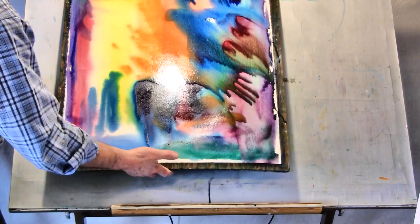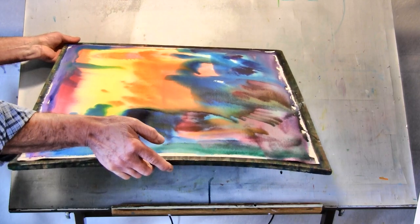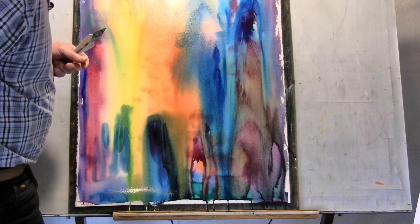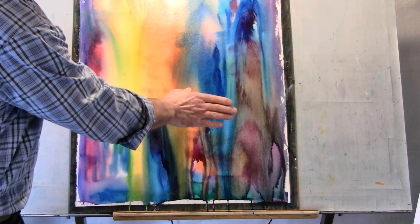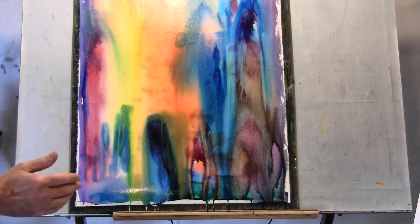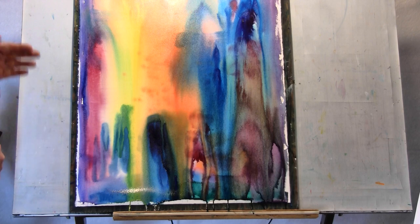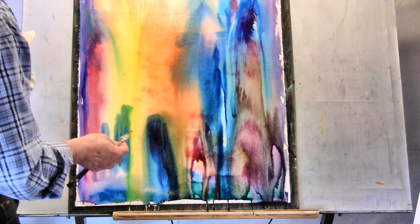You can tip the painting any number of ways, and no two paintings are ever going to be the same. You can also stop the process by laying it flat. The most important thing is to know when to quit — after you've saturated the paper and applied a quantity of paint, force yourself to step away so you don't overwork or destroy the purity of this initial wash. Remember, you'll have plenty of opportunity later to glaze over these areas and adjust colors and values.